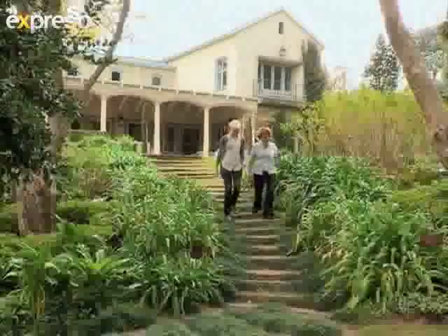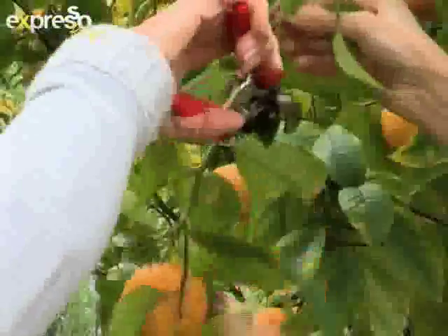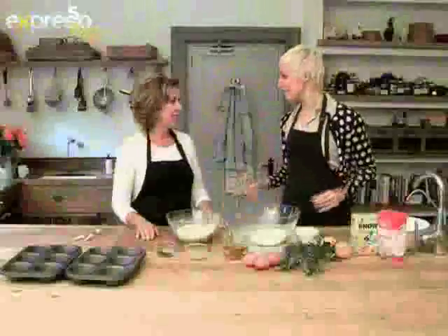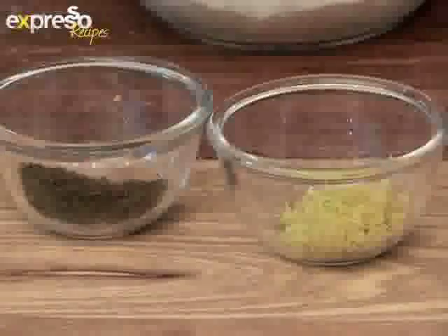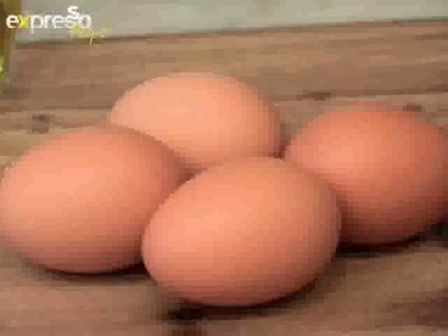Today's recipe is inspired by Nikki's many trips to Italy. You may leave out the rosemary — find the complete recipe on Expresso's website. For our little rosemary cakes, we need almond flour, some finely chopped rosemary, grated lemon rind, olive oil, sugar, and four eggs.